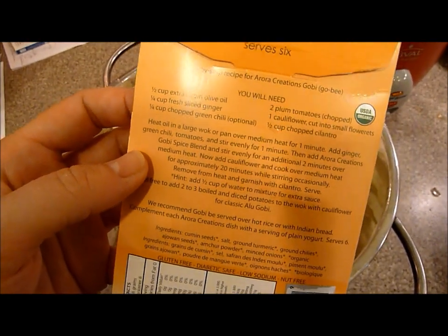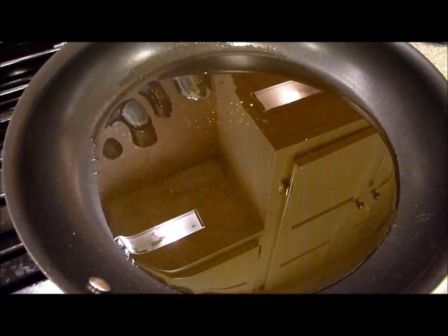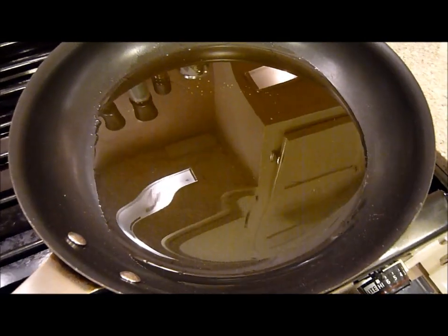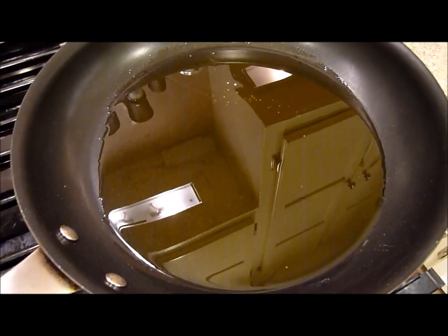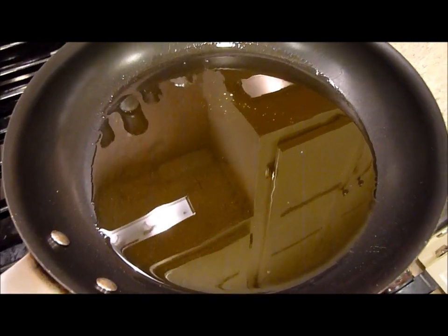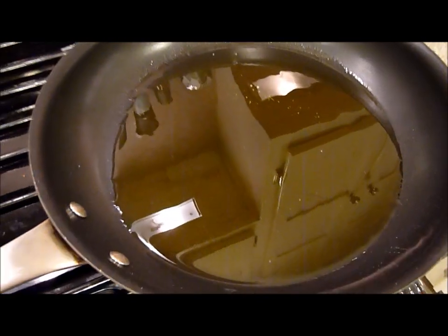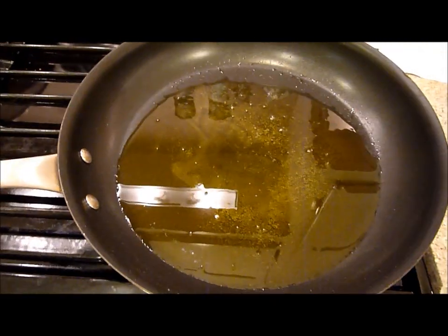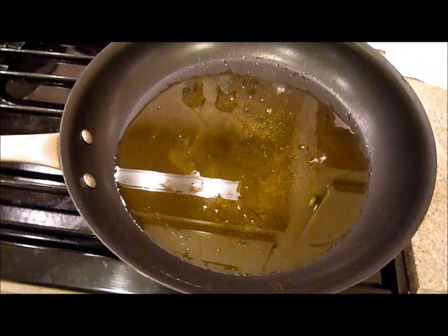The first step is to heat oil in a sauté pan or a wok for a minute. It's supposed to be on medium heat, so I need to change that to medium heat and then start adding. The oil is beginning to pop so I'm going to lower it down a little bit.